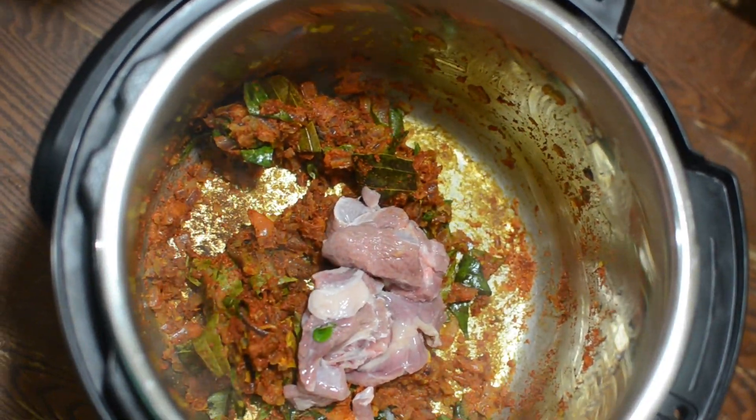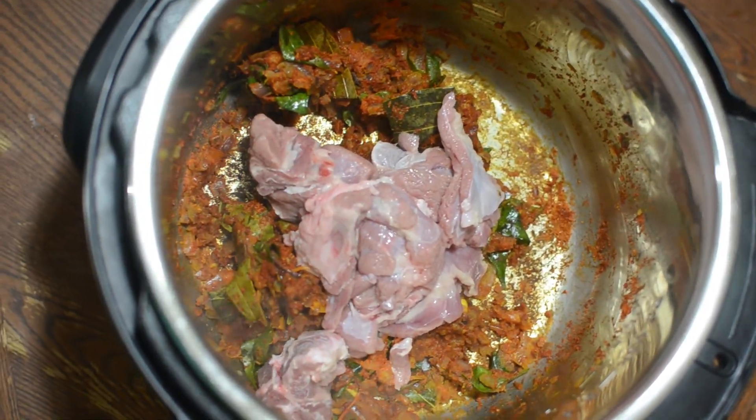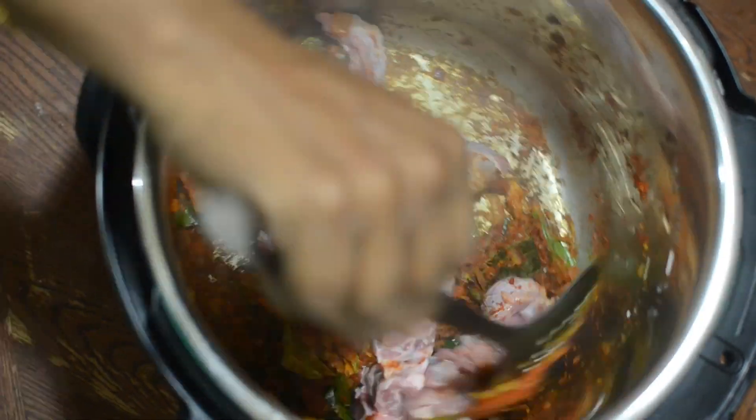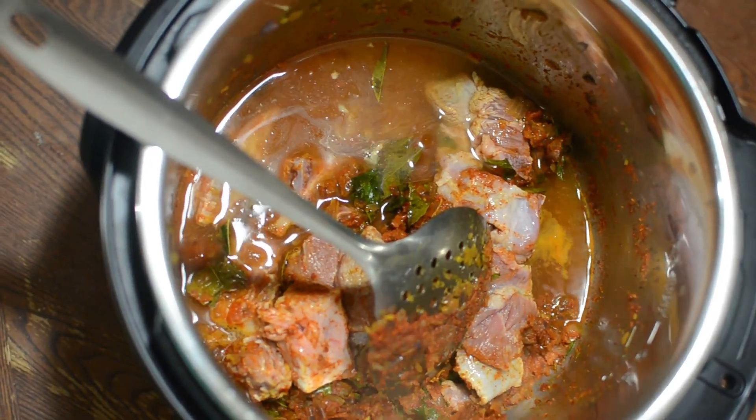Add clean mutton — mutton has to be cleaned two to three times. I've used half a kg of mutton. Now add some water to cook it and mix well.